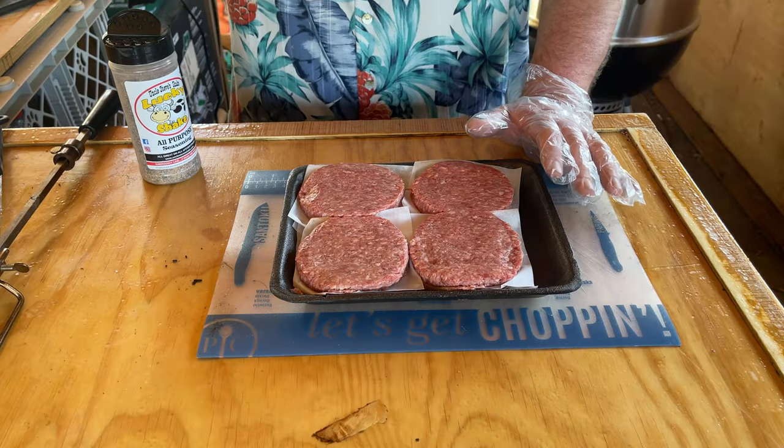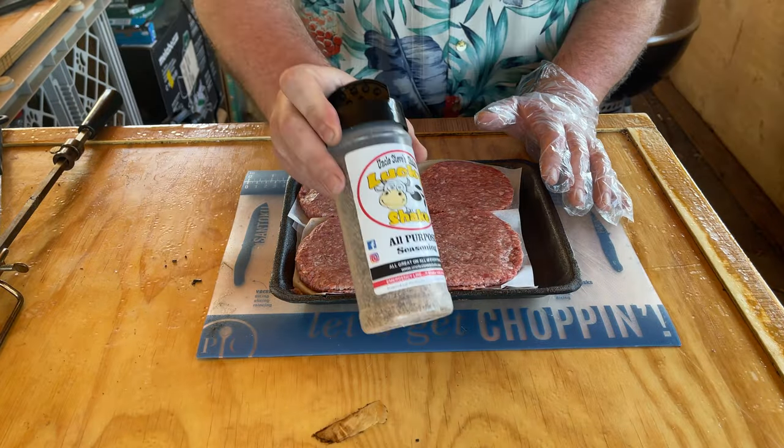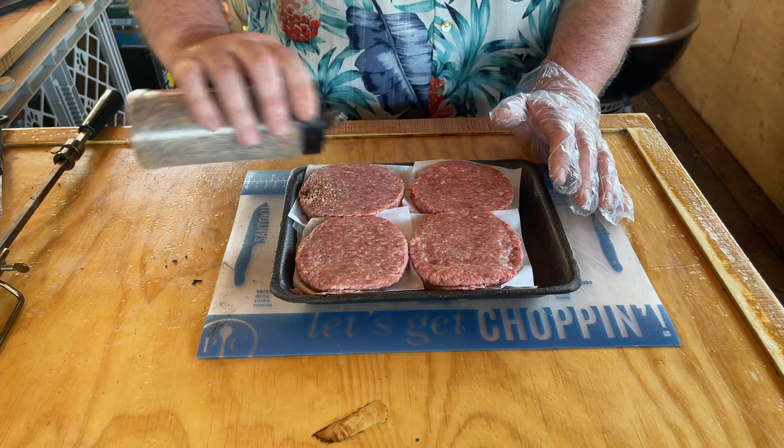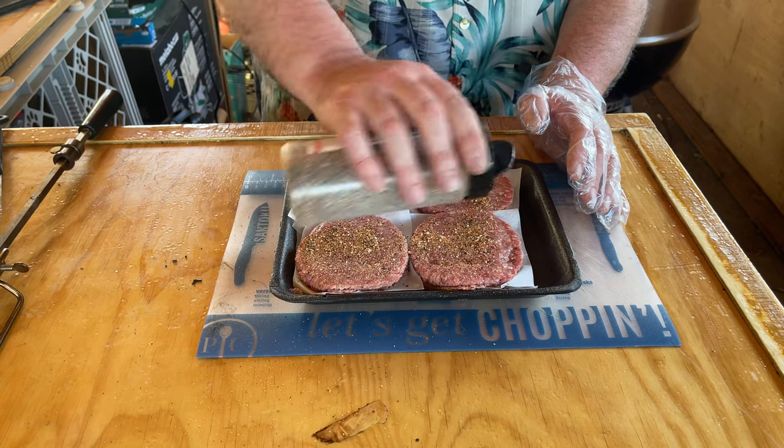To start this experiment, I think we need to get some flavor. That's why I'm using some Uncle Steve's shake, his cow shake, and I'm just going to put it over each one.